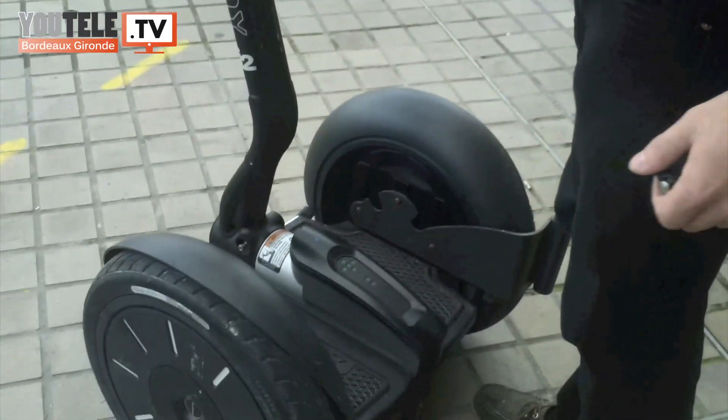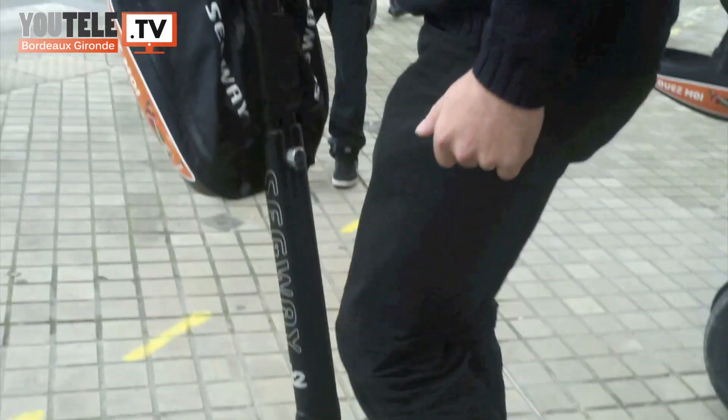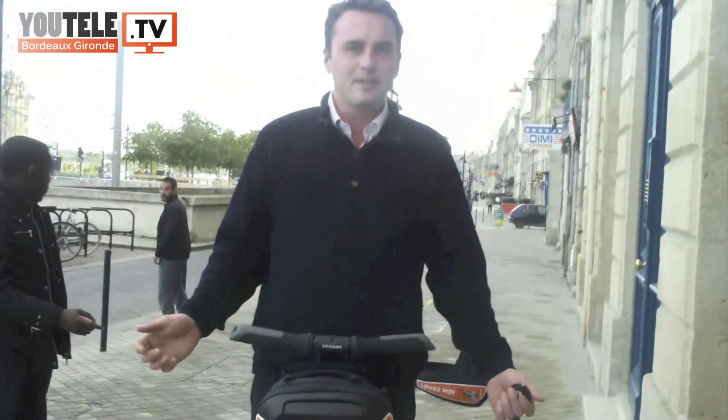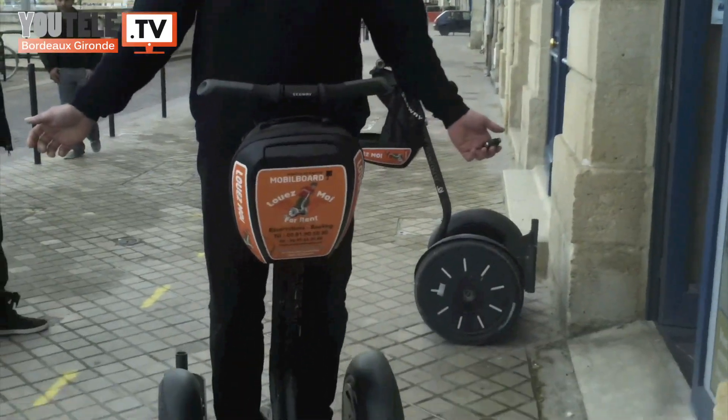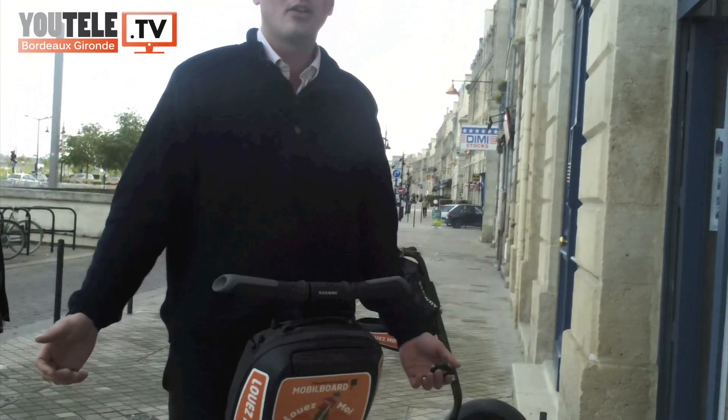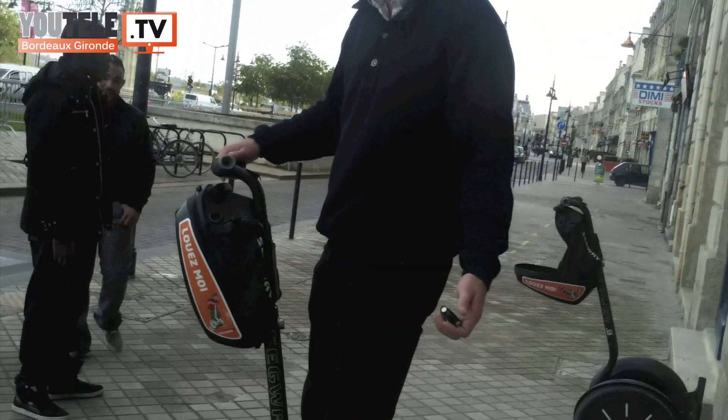Pour monter sur la machine, c'est très simple. On a une main ici, on met le pied après l'autre et voilà. Au niveau de l'équilibre, c'est très simple : je me penche en avant, ça avance. Je me redresse, ça s'arrête. Je me penche en arrière, ça recule. Et j'ai le guidon qui me permet d'aller à droite ou à gauche.